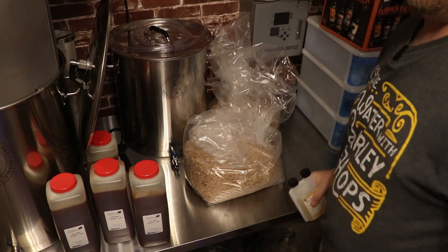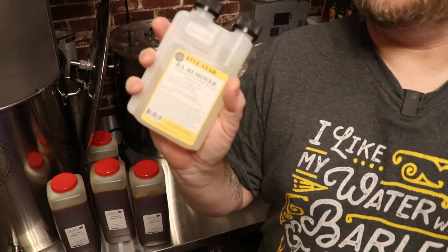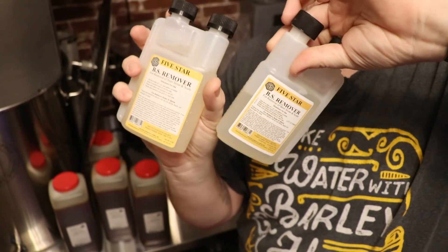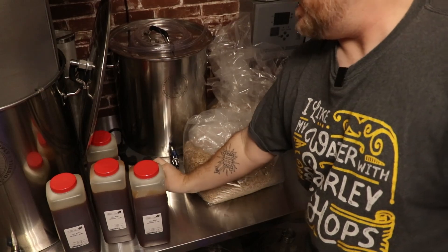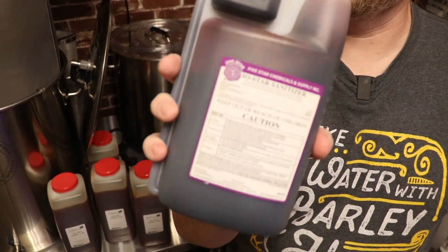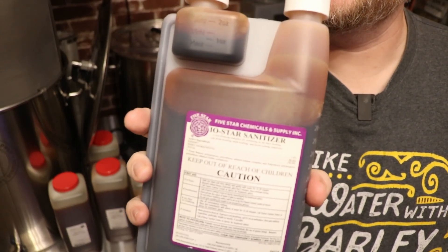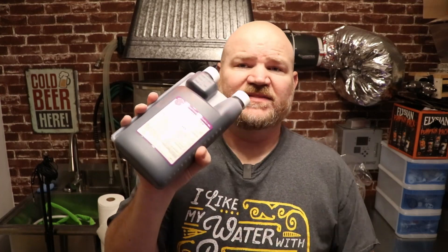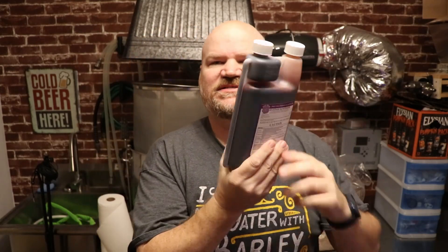They also sent me beer stone remover — two bottles of it. Like I said, I did not order this; somebody's order got mixed with mine. And there's some IO Star sanitizer too. This is a lot of sanitizer — the bottle is huge. It's a 32-ounce bottle; I usually buy the 16-ounce size.